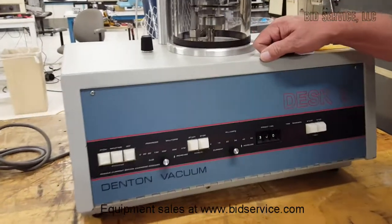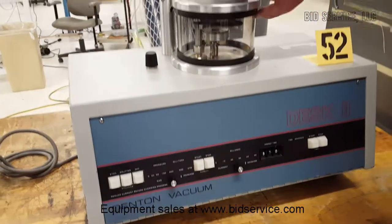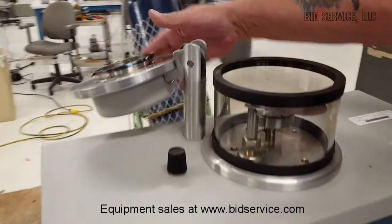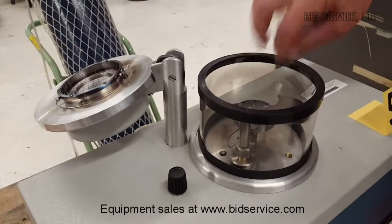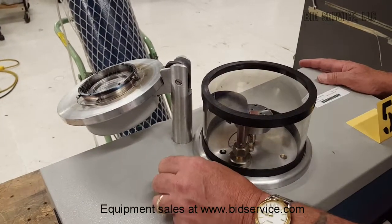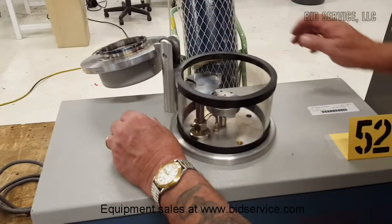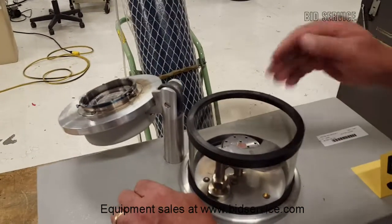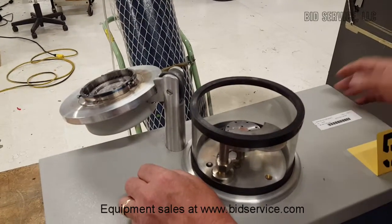This is the Denton Vacuum Desk 2. It's off right now, so we're able to open up the top lid. Right here is where your material would go, and you can see there's a shutter here. To close the shutter, go counter-clockwise. You can see the piece has fully opened up, and when you come back over, we've covered up the center. If you go this way, part of that folds back, and you can just leave it there and do your sputtering that way.